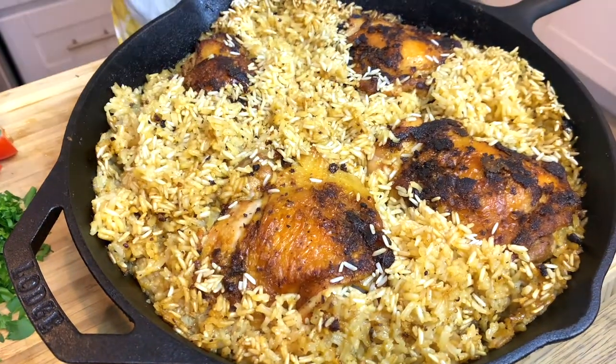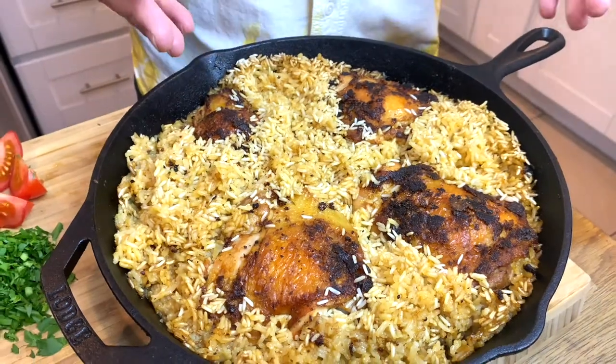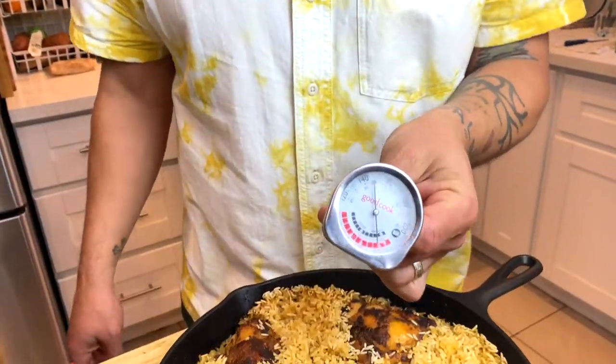I checked the temperature of the chicken with a thermometer — I will put a link below for one you could buy. It's always great to have a meat thermometer. Mine is just a meat thermometer, not for anything else, but I always have it handy so I know when my stuff is done.